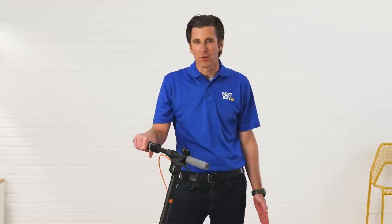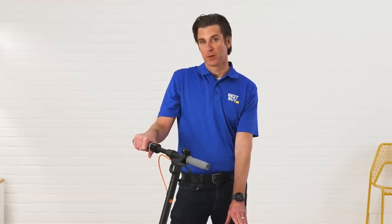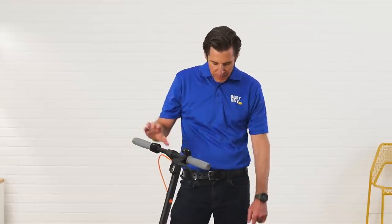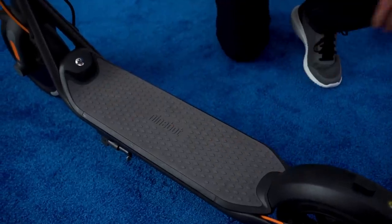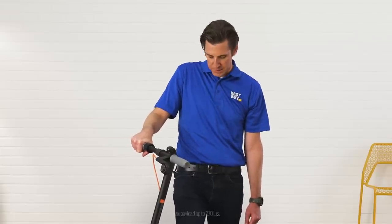Another big call-out is the deck plate on this scooter. It's very wide. There's good grips on it. A frame that is completely made out of metal. When I rode it I felt very comfortable on it.